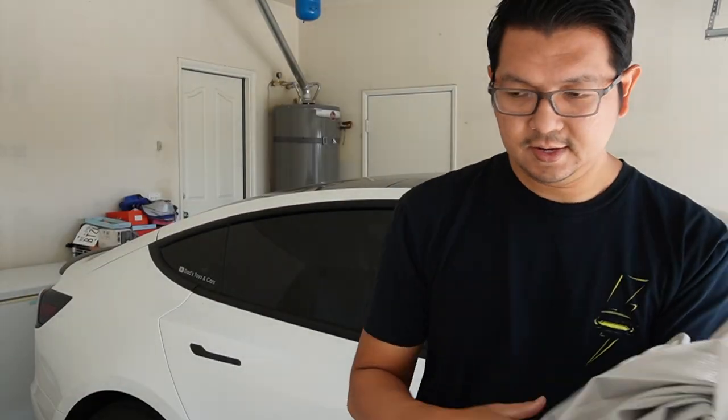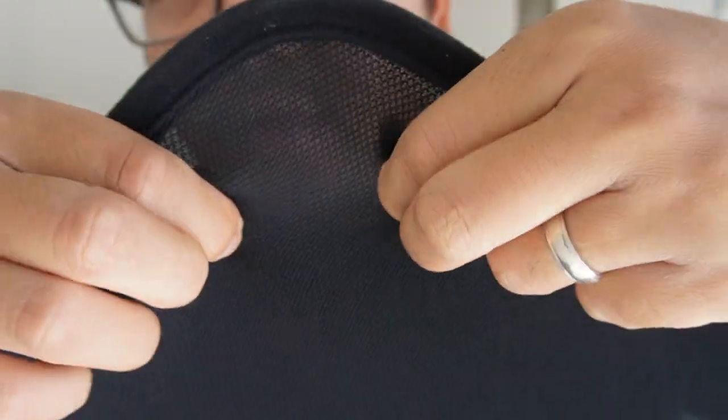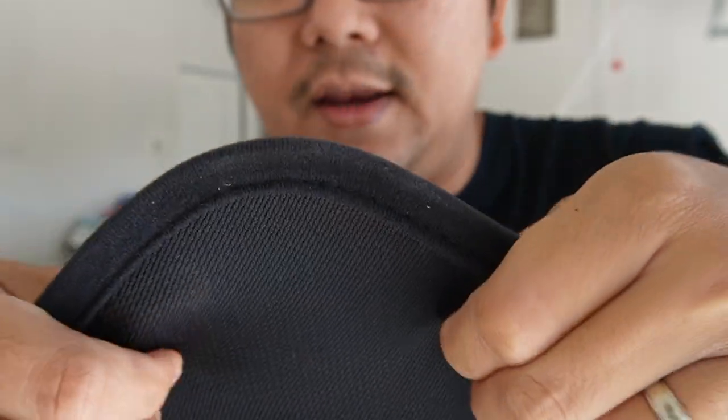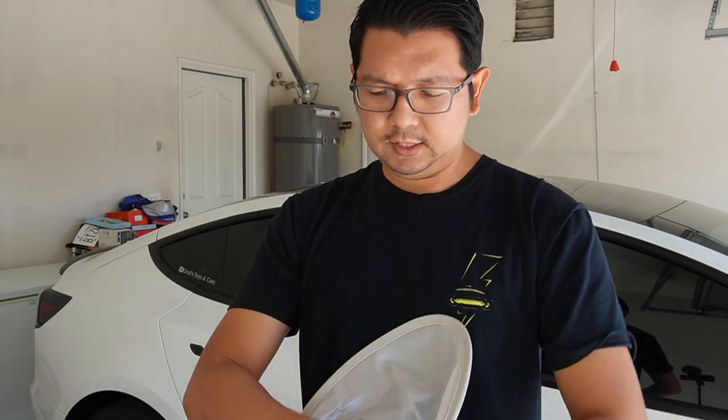Let me compare to a regular sunshade that I have. This is the material of the regular sunshade in the market — it's actually much thinner and it's just a mesh cloth. It doesn't have any reflective material on it at all. It's much thinner, just dark, just black color. This should be the front or the top glass roof — we just fan it out, open it, boom, done.